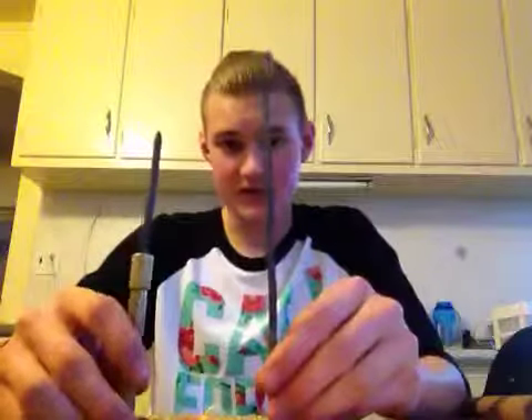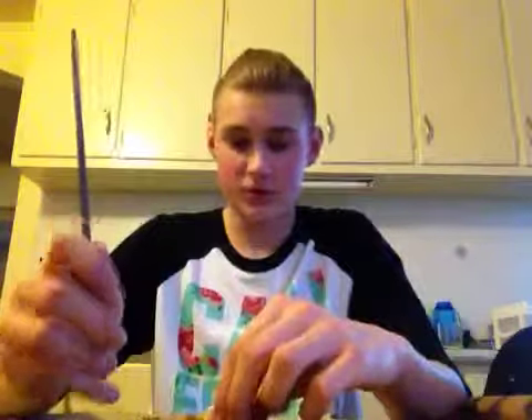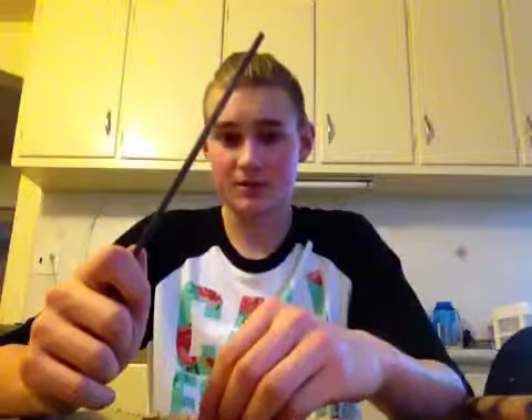Every time I go out with axes, I will bring these two tools. The file — if you miss your wood or whatever, you miss and hit the ground, chip your axe — this little chainsaw file will fix you right up.